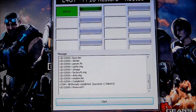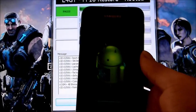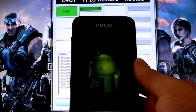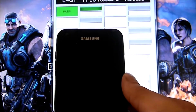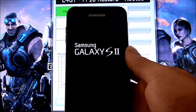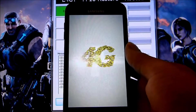Aquí estamos de nuevo. Ya una vez que terminen, va a decir que lo pasó — le va a salir en verde, que es PASS. Entonces su celular va a verse algo así: el mismo celular se va a apagar y a prender solo. Como pueden ver, se apagó, se prendió solo, y va a empezar a bootear originalmente como estaba.